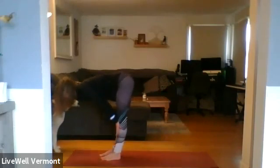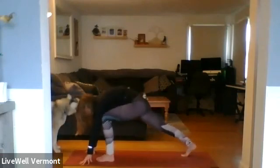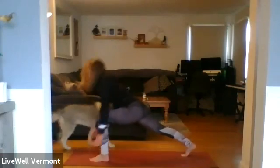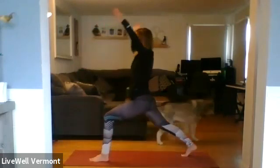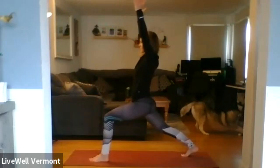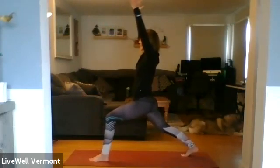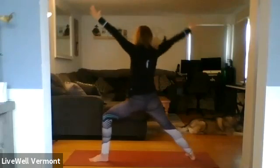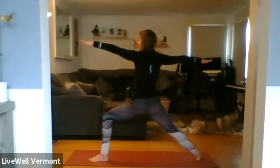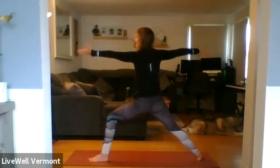Inhale halfway lift. Exhale, place the hands. Step your left foot back, then the right. Press through. Second side — inhale, extending through the fingertips. Exhale, open — warrior two. Flip the left palm over — reverse warrior.